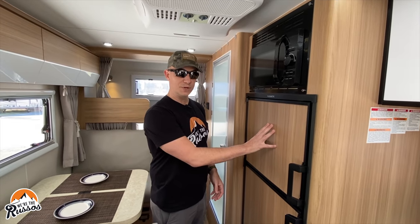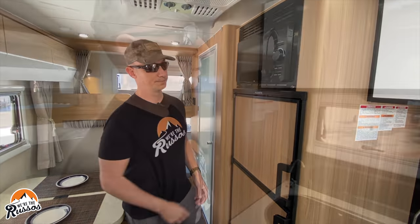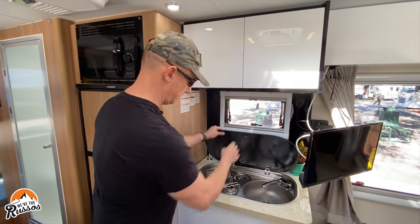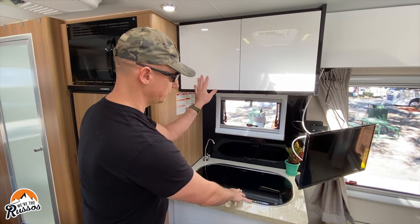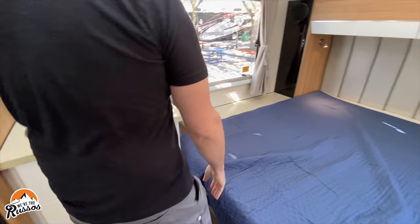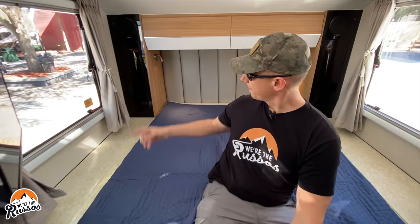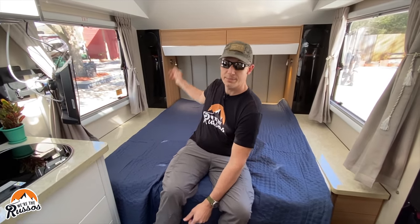This also has an AC unit. There is a larger style of fridge in these longer trailers. Microwave. Coming into the kitchen, there is a sink and stove combo, storage, and storage below the sink. For the main bed, you have a TV, hanging closets on the side, speakers, and cabinets above the bed.